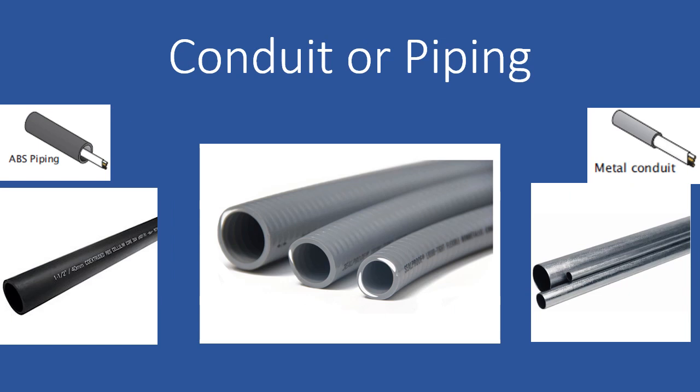This slide shows various types of conduit or piping that is used to protect your wires in storage areas. In the center is the gray electrical conduit, and on the right is metal conduit. Also, ABS piping can be used to protect your wires.